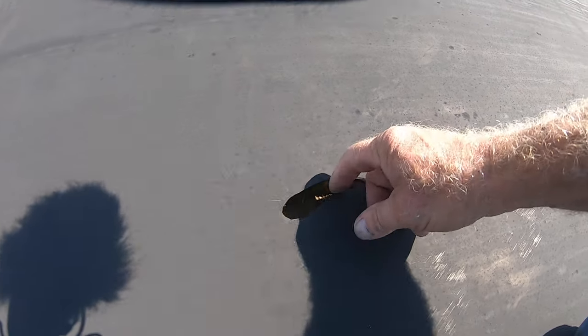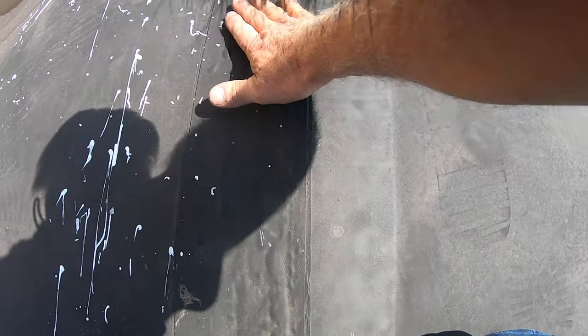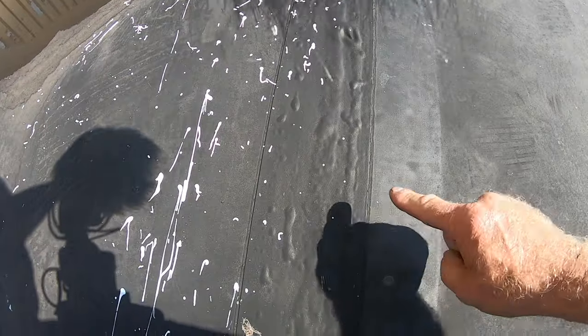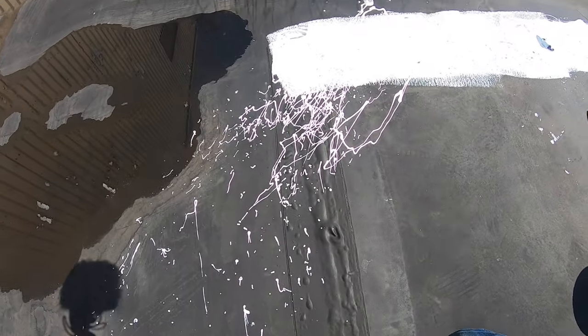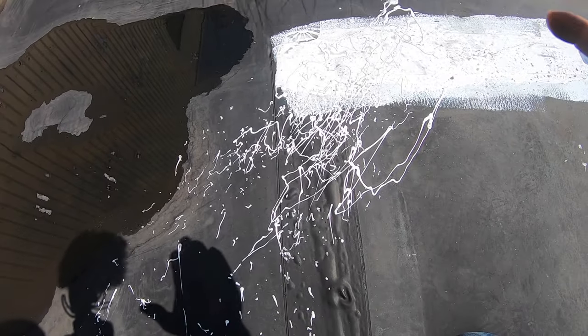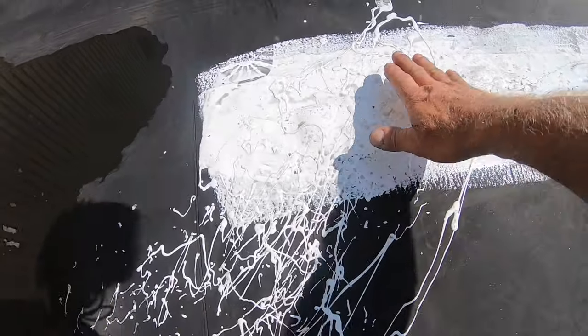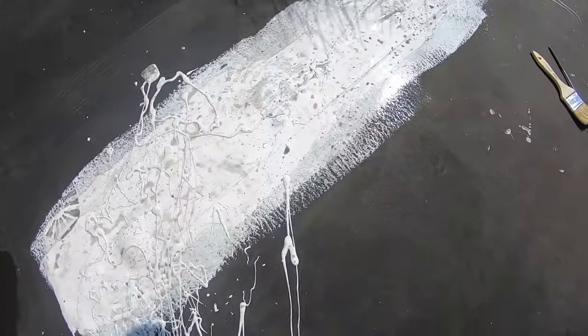Anyway, here's the concept. This is still, let's say, 80 to 90 percent okay. It's not leaking, it's holding. Let's say all the seams are about 90 percent okay. Instead of letting it go and deteriorate over the next few years where you have to replace the roof, just coat it with a silicone seal. I'm using this stuff — let me show you.